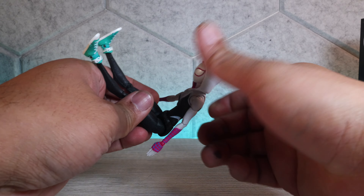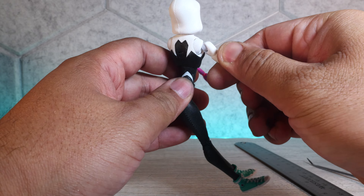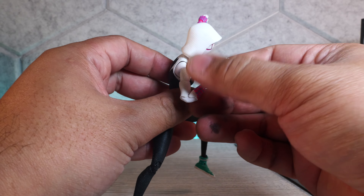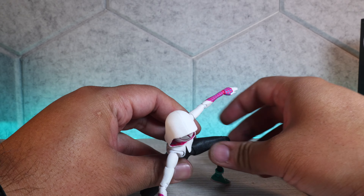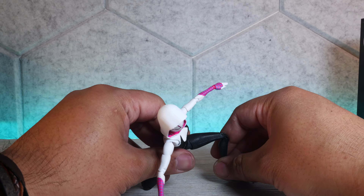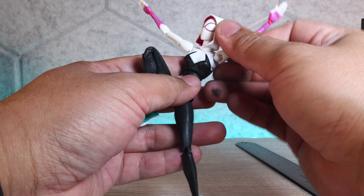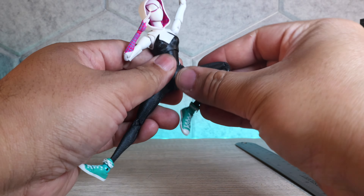We have two joints in the midsection for a great ab crunch and really good rotation. We have butterfly joints on the shoulder, bicep swivel, double jointed elbow, ball and peg at the wrist, and two joints at the neck — looking to be about 20 points of articulation. And since she's a superhero, we've got to do the superhero landing pose, which she does really really well. We can also do a side kick, front kick, flying knee, and of course a spider-like pose — she's very versatile.